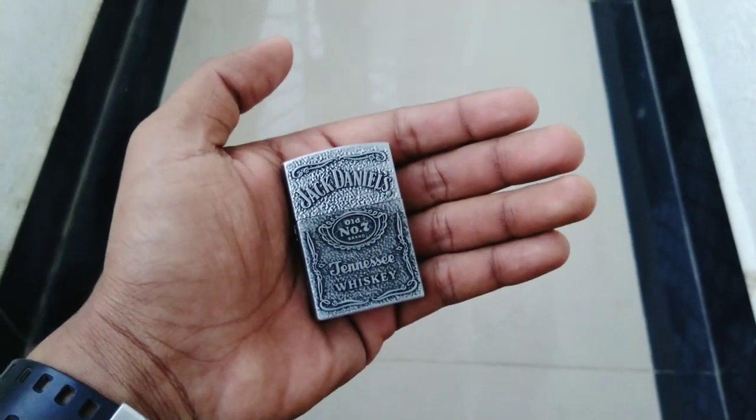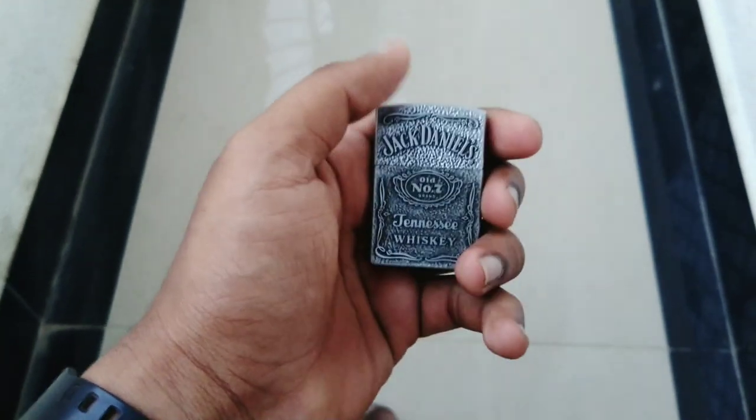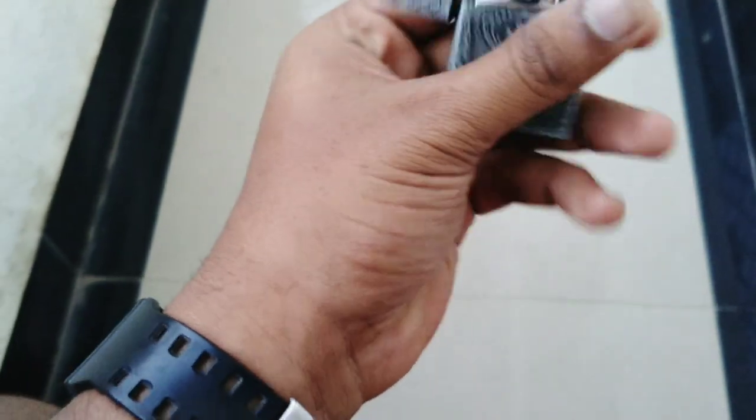Good morning guys, today I'm going to give you a review on my new lighter — it's a Jack Daniel lighter and it's a Zippo type lighter, meaning you can just open it.